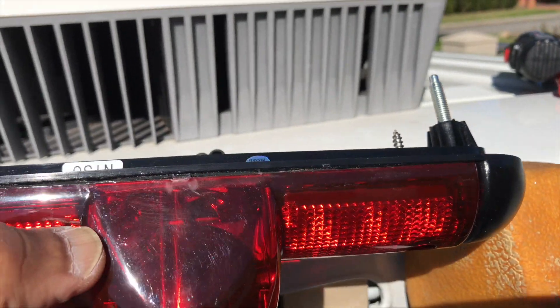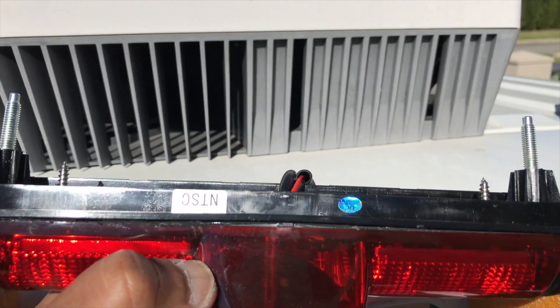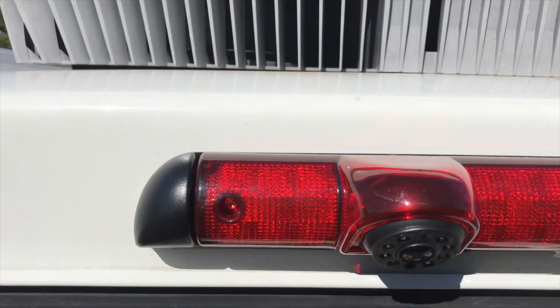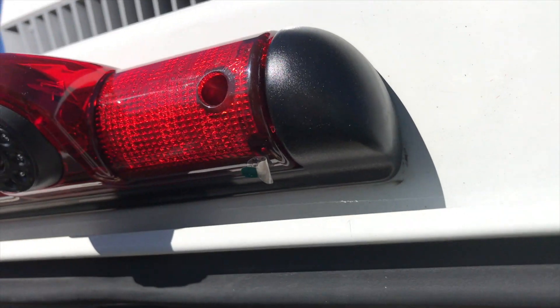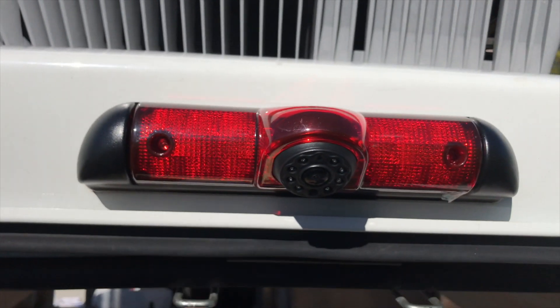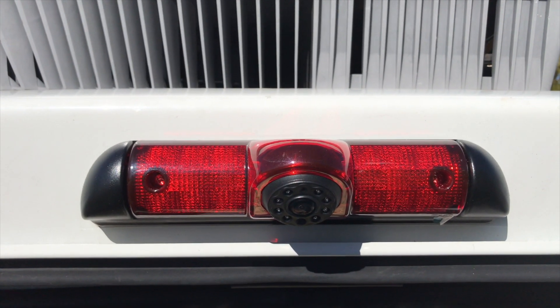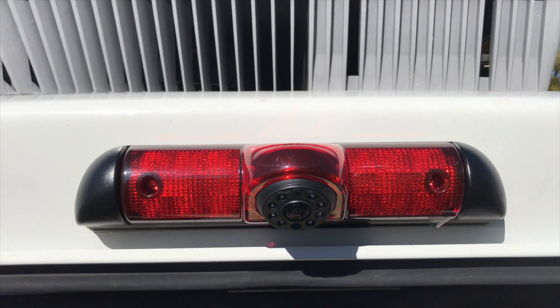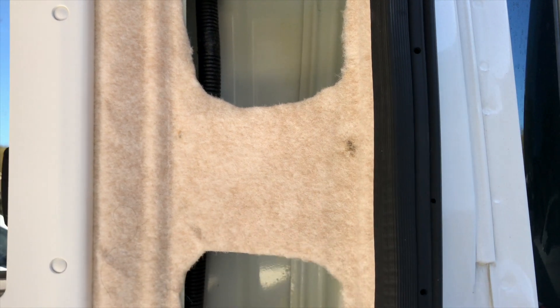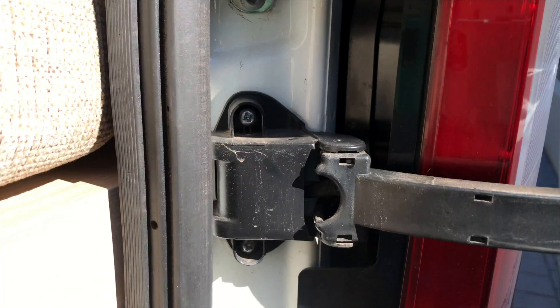Don't forget that you should use the rubber gasket which came with the original light — use the right tools and make sure you get the whole thing waterproof. I've got the cable running through here and I've just tucked it away so that it's nice and neat, tucked away behind the rubber seal.